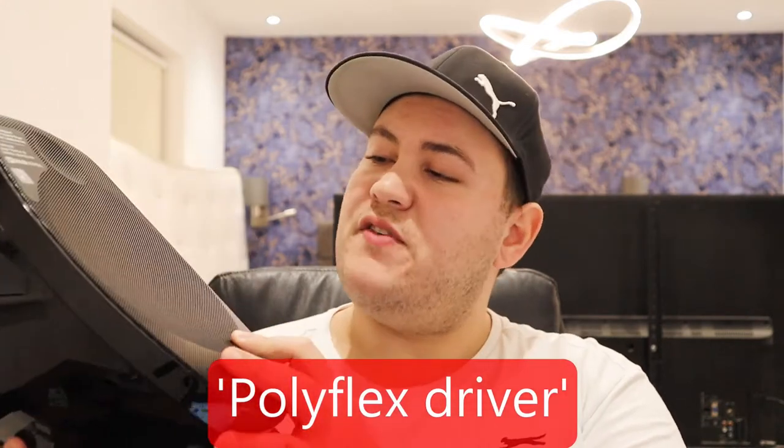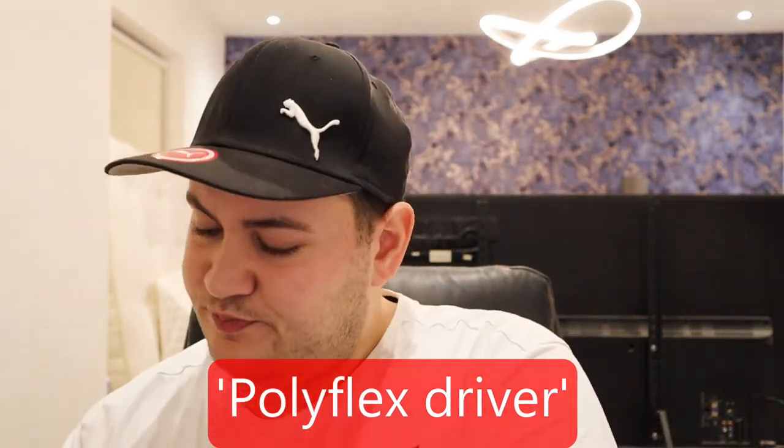The drivers themselves: Focal call this a Polyflex driver, five inches in size as mentioned, with a three-quarter inch soft dome tweeter. For those of you who prefer soft domes, that might be something you like to hear.